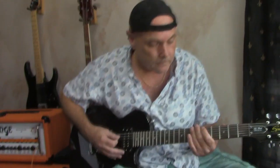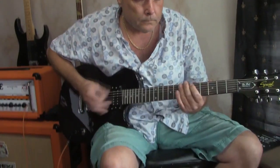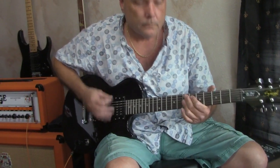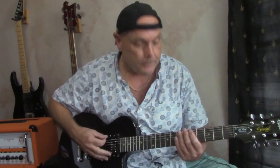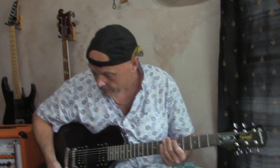Alright, a little funk sound. Now here's both pickups, funk tune. Now back pickup.